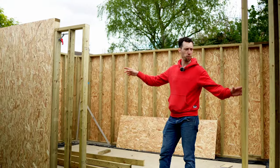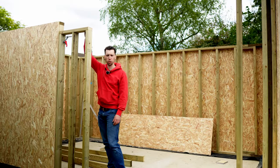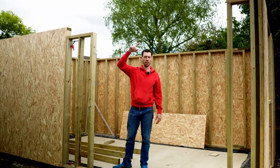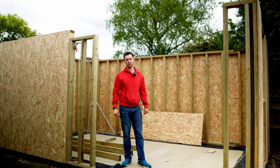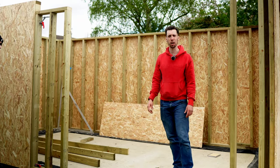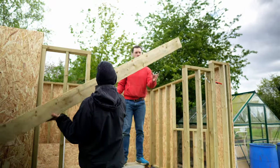Most of the front wall is now done. We're cutting these last uprights slightly shorter in height because there are going to be two 2x6s bolted together going along the top, which will give the strength above the door to hold all of the rafters. We're just getting this last section built up and then we'll put the six-inch beam along the top.